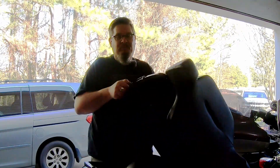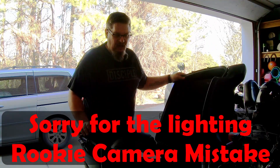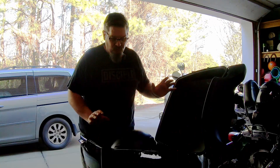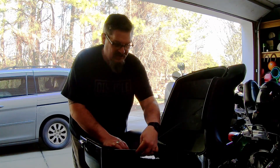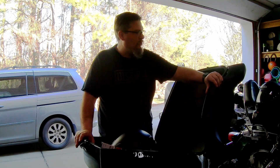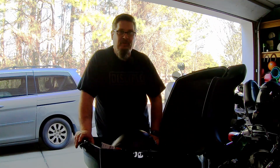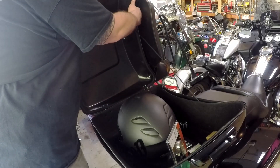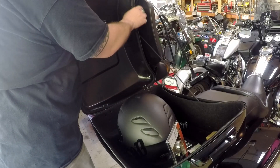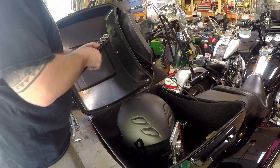First thing — be really careful when we take this tether off because that lid is free-floating. There are two Phillips head screws holding the bottom on, and there are three nuts on three bolts mounting the backrest. There also appear to be two Phillips head screws on the back, but we can't get to them with the seat back in the way, so let's go ahead and take that off first.